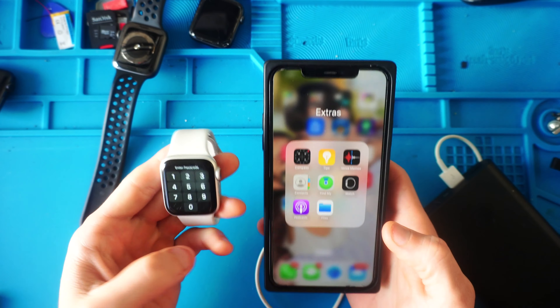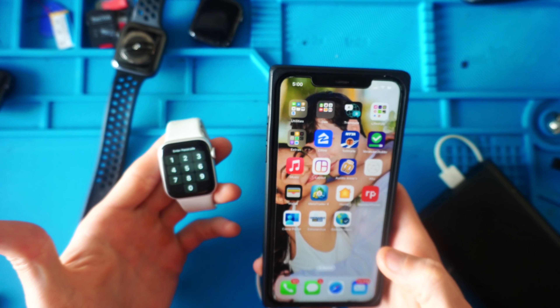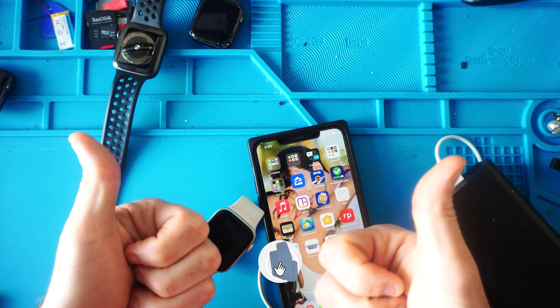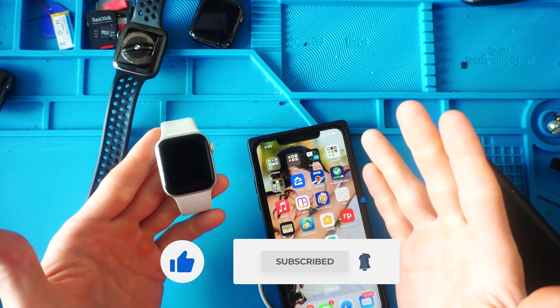How's it going, everybody? My name's Eric, and in this video we're going to be pairing my wife's Apple Watch with her new phone. It's paired with her old phone and we don't have access to her old phone anymore, so we're in quite a conundrum. Please give this video a thumbs up, subscribe so you don't miss another video, and let's get into the tutorial.